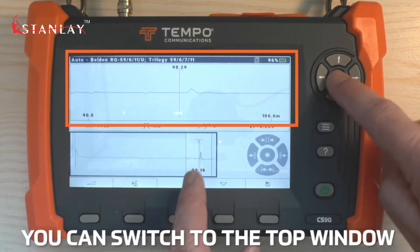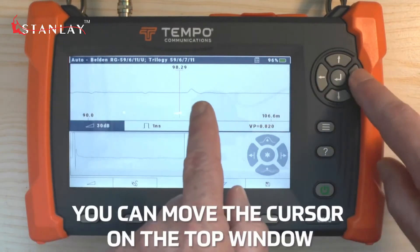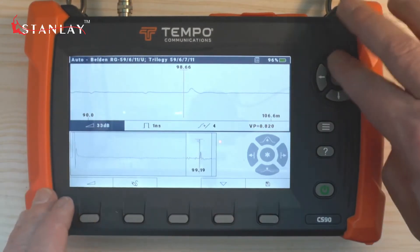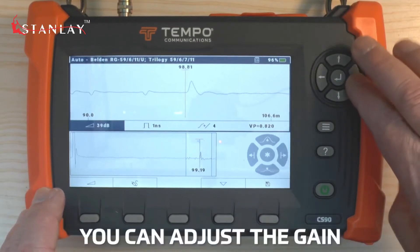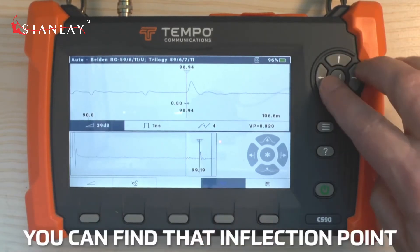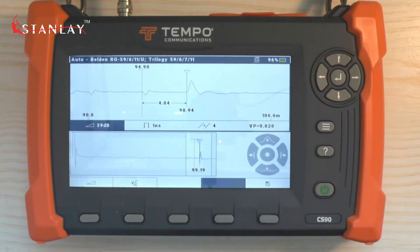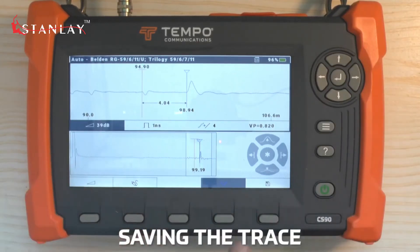You can switch to the top window and move the cursor to the event if it is not big enough. We are automatically in gain adjust mode. We can pump the gain up a bit, find that inflection point, place a marker, and find out how far away that is from the splices.